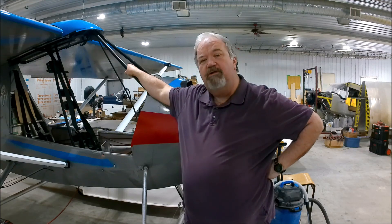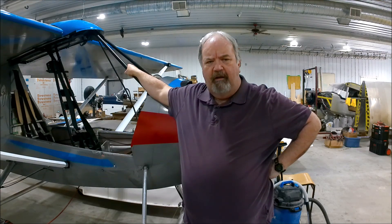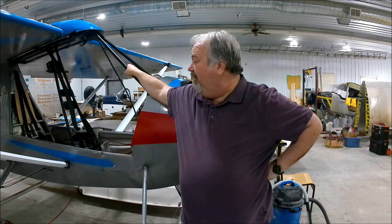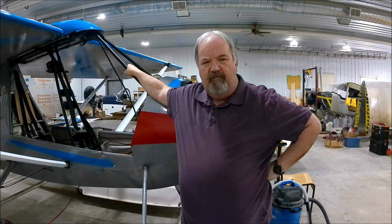Welcome back to the hangar. I'm going to start working on this windshield. From previous episodes you know I purchased that third door kit and I've already cut the windscreen — I thought I was recording it but I wasn't, sorry. So that part you're going to miss, but I'm going to start recording all the rest of the stuff on how I install this third door.